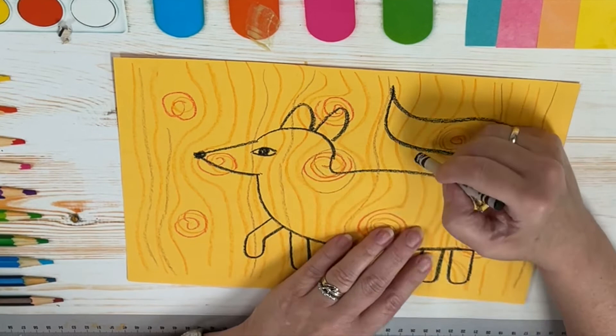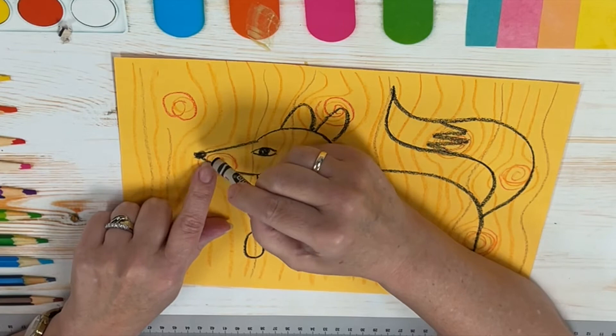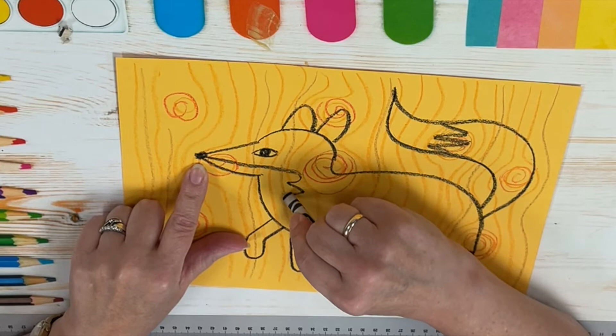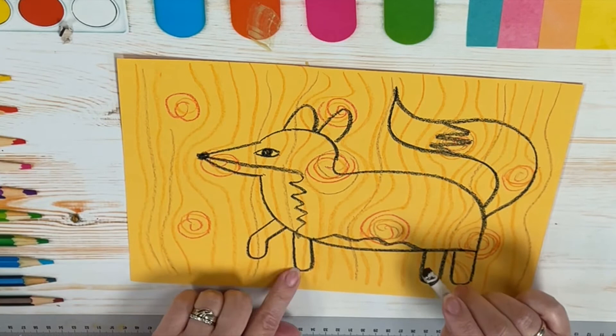Usually our fluffy tail has a white tip, so we are going to draw lines that go back and forth — not necessarily a zigzag, nothing necessarily even. Our fox's mouth from his nose usually comes across and we're going to give him the same idea with bumpy lines — doesn't have to be sharp zigzag lines, but you can if you'd like. He's going to have a little patch on his belly too, so we're going to zig and zag him. Our little paws are going to have some zigzags on them too.